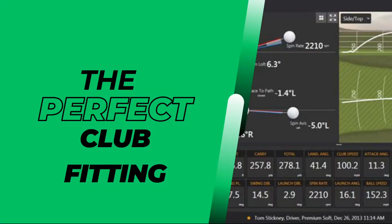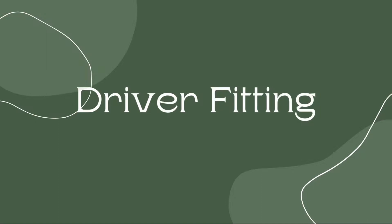Today's video is going to be a little bit different — a lot of me talking to you. Today we are going to talk about the perfect club fitting, the things you should be looking for when you are going through your club fitting. So let's start with the driver fitting.